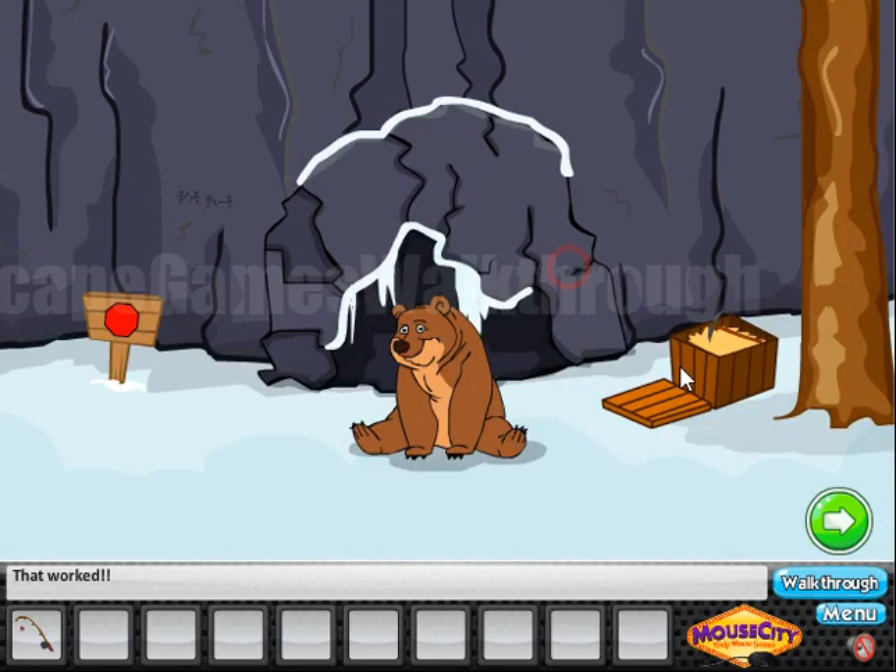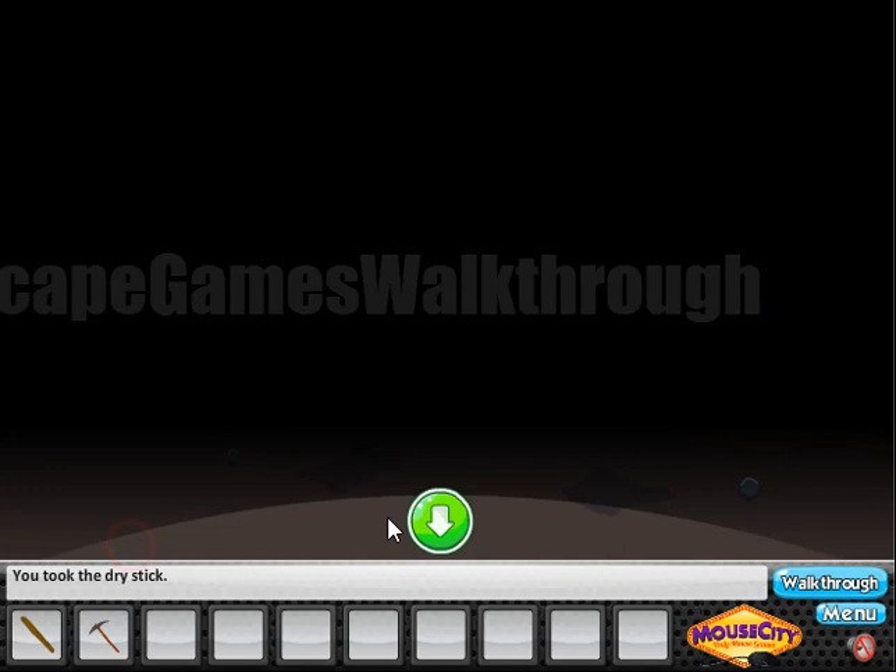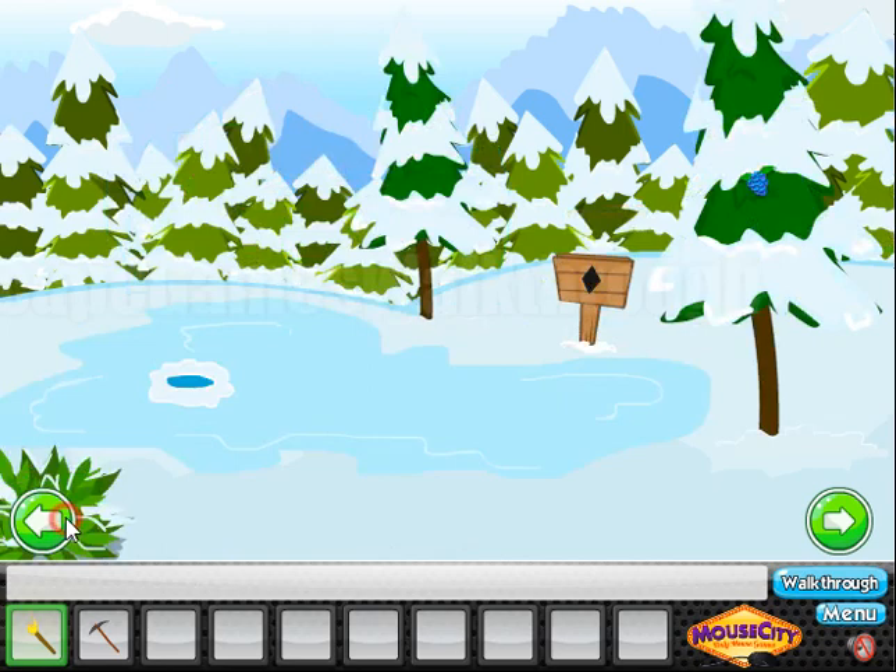Okay, we've got a pickaxe. Now let's fish a bit and feed the bear with the fish. Going inside the cave, it is dark here, but here we can take a dry stick and put it into the fire. So now we can light the cave.